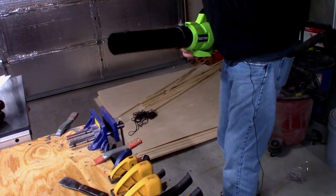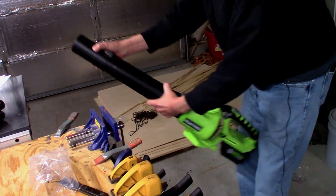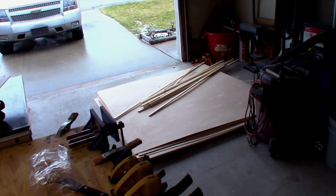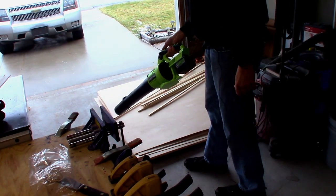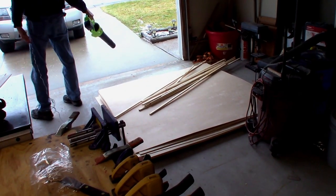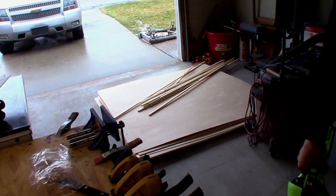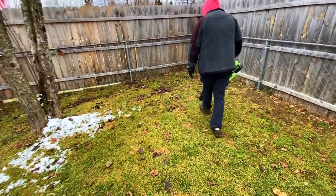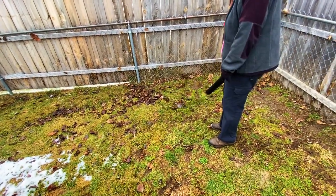Pretty simple to put together. It's a little snowy out there. That's not too bad at all — great for blowing off sidewalks. These leaves are wet too, so that's what the regular nozzle opening does.